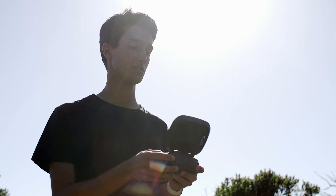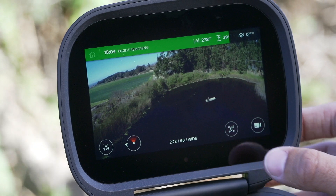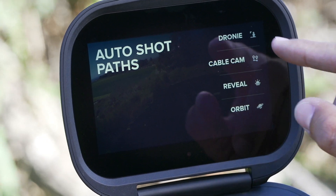To get to the auto shot paths, tap this icon in the lower right corner of the flight screen, then tap cable cam.